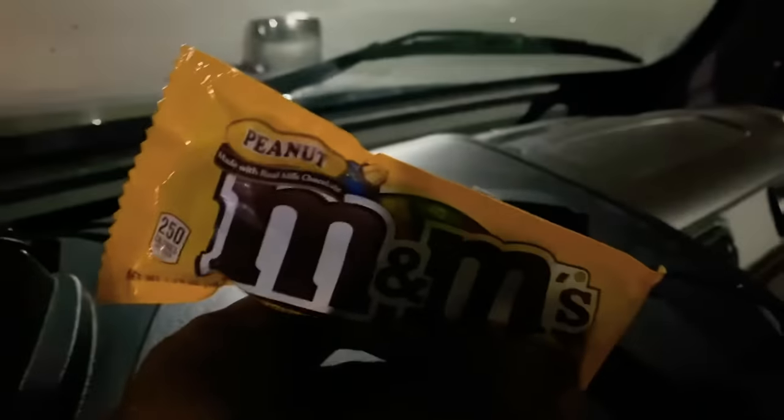This place is a Mars Corporation so they give you free M&Ms. Awesome. Alright, let's back in this trailer. Door 26.